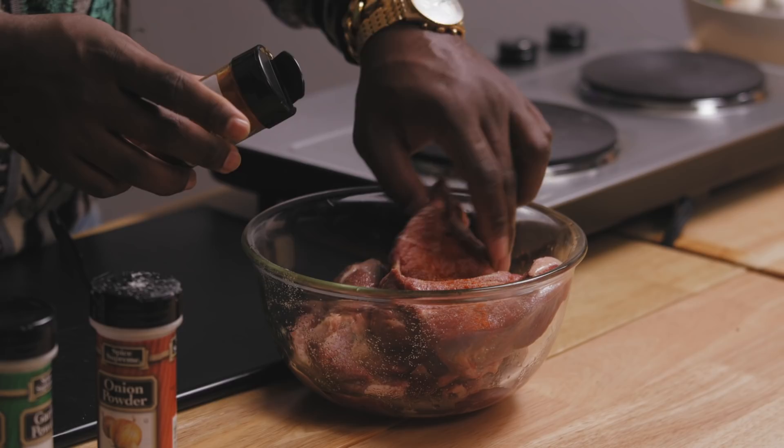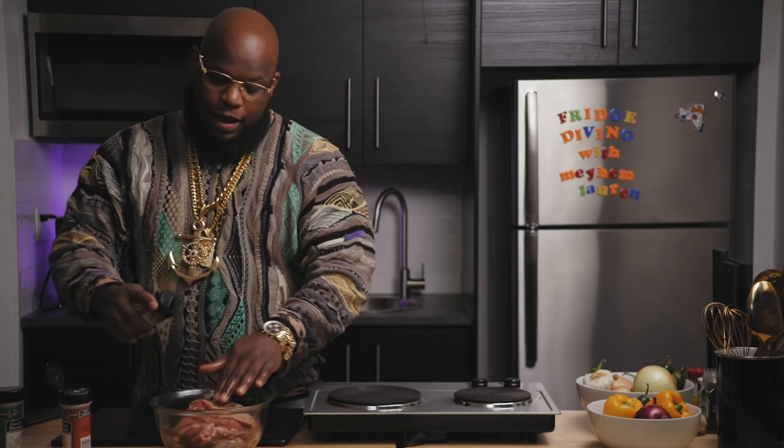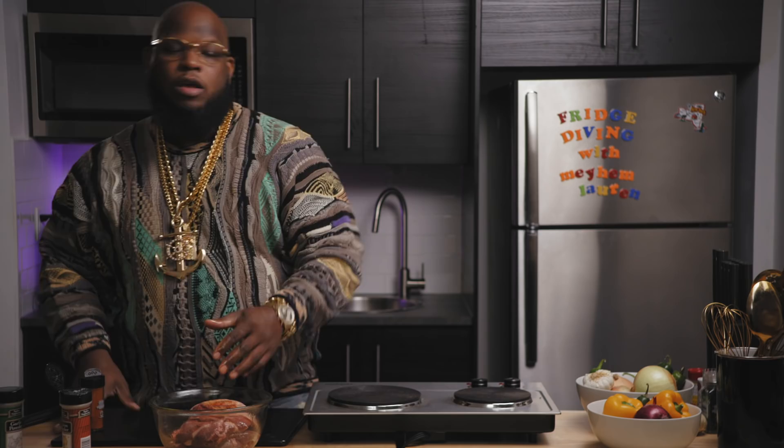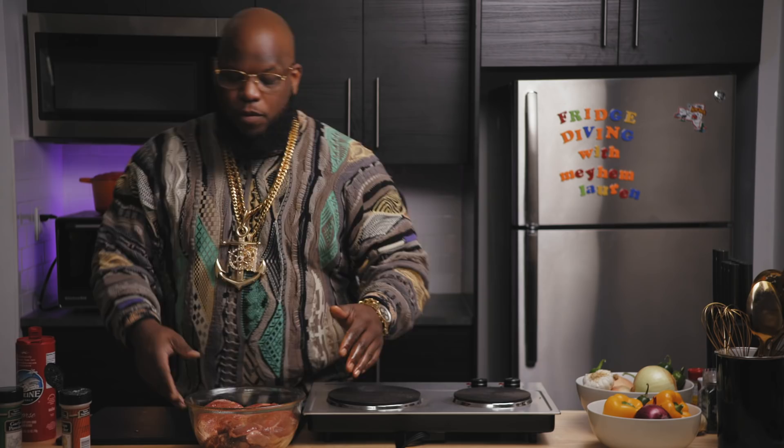When in doubt, if you have those ingredients, it's go time. Then we're going to flip the lamb and repeat the same process. After we do this, we're going to let this sit for a while — the longer the better. You could do it overnight, an hour, two hours — basically, however much time you have within reason, it'll absorb more flavor. We're going to let this sit for a while just like that.